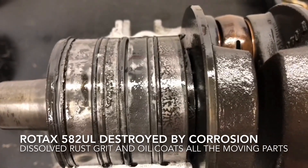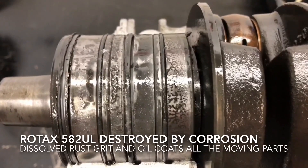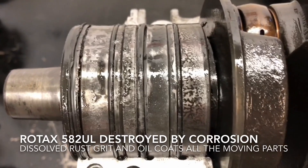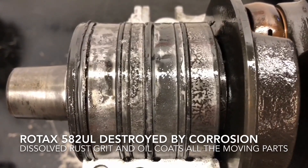So just to see how bad this is, watch — I'll just lift the other end of the crank up. I'm not sure what's left of those bearings, but anyway I thought you'd like to see that.